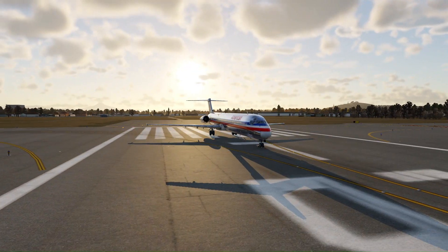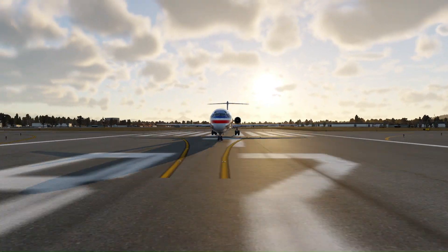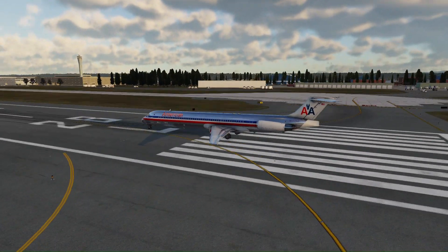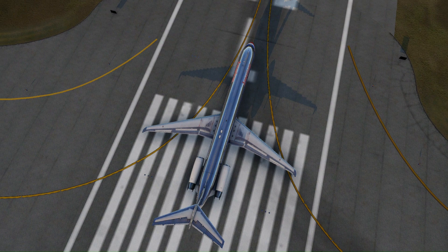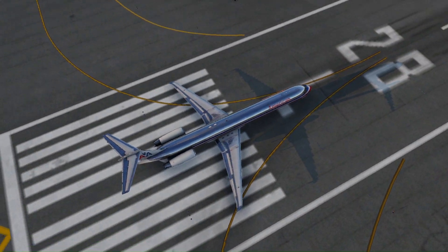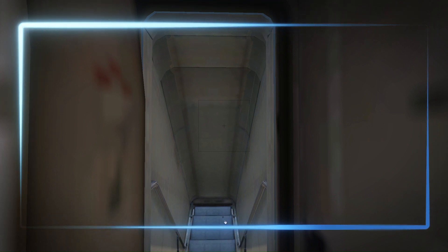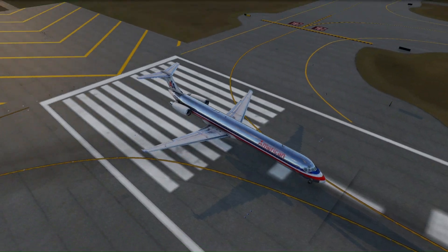Hello and welcome back to Gaetor's Flight. After quite a long break, we are back with a new and interesting video on how to start the Douglas MD-82. In this video, I will be covering the full and complete details on how to cold and dark start this aircraft, and at the end I will be sharing some cool and interesting features. So just stay with us till the end. Let's get started.